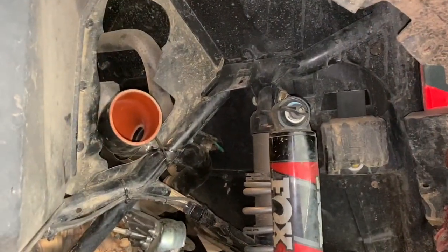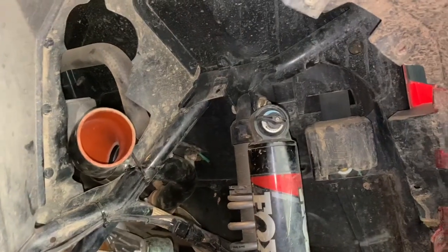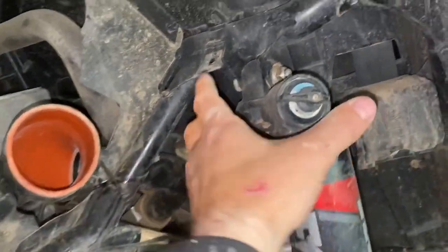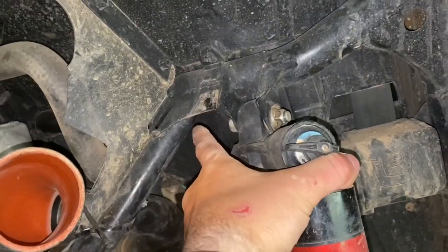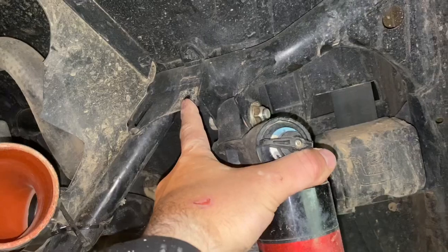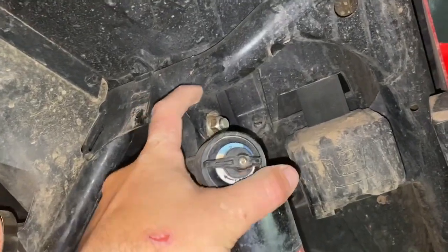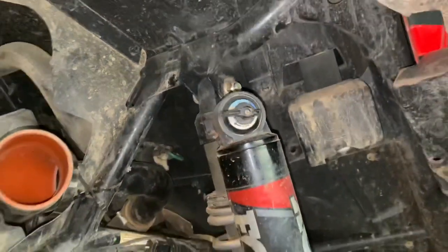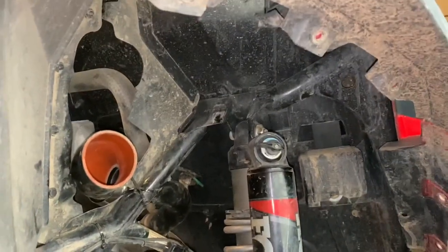I've already removed the turbo kit housing, but to get it out you have to unhook the hose clamp here. Then there's a 10 millimeter nut and bolt right there that you have to remove. If you installed the turbo kit yourself, you'll be familiar with this. The bracket also goes on your shock bolt, so we're going to take those two out and then remove the housing.